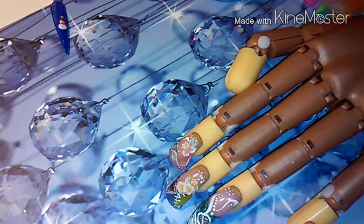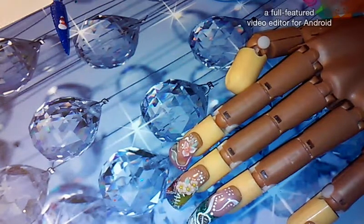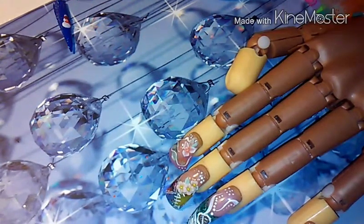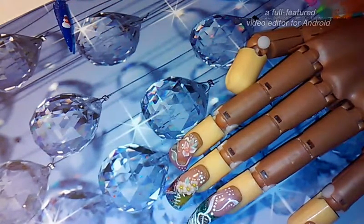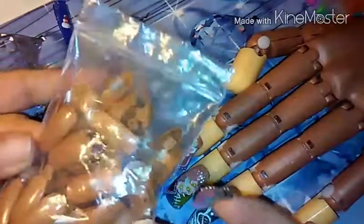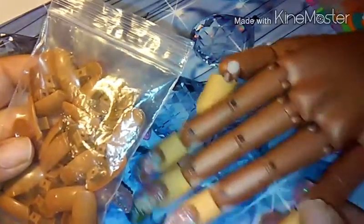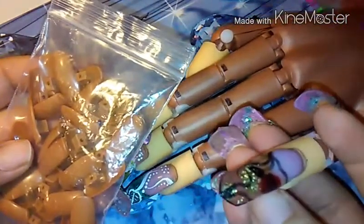Hi everybody, this video is about a little purchase I made. I found it for $12.95 and figured, let's just try it and see if there's a difference. These are the ones that came with my hand that I bought from Chicana's Nails, which is supposed to be like a pro hand. I also saw these parts on eBay but there was only one left so I couldn't get them.